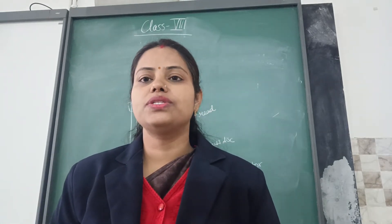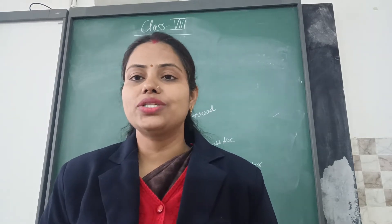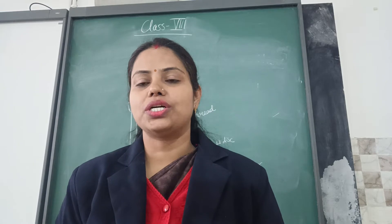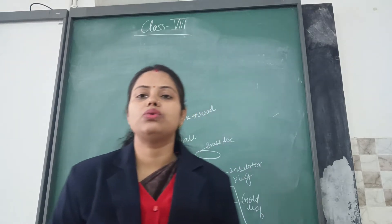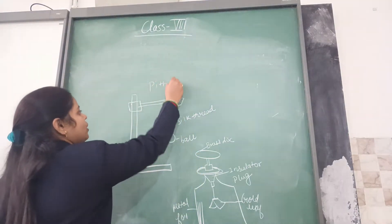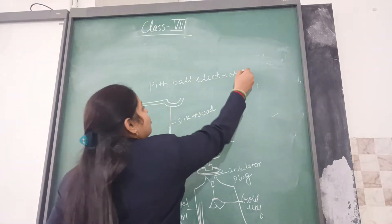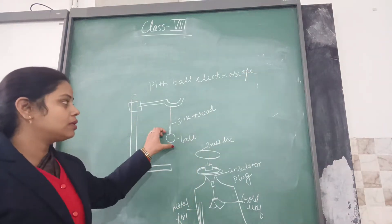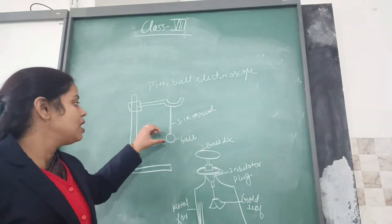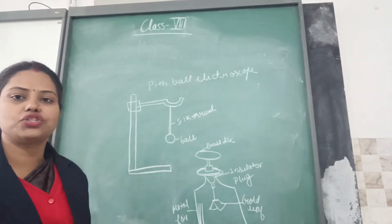An electroscope is a device which is used to find out whether a body is charged or uncharged. Even if the body is charged, we can also use this electroscope to find out whether it is positively charged or negatively charged. We are going to learn about two kinds of electroscope. The first one is called the pith ball electroscope. The name comes because of the pith ball which has been hung with a silk thread — silk is used because it is an insulator. The pith ball is the thing which will help us to know whether a body is charged or uncharged.